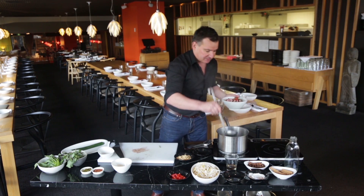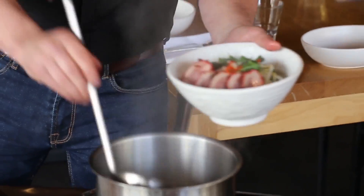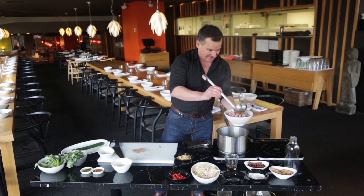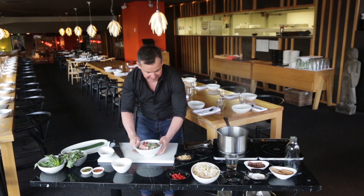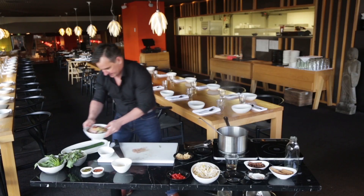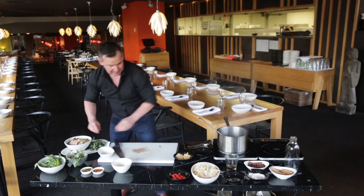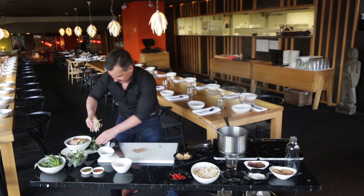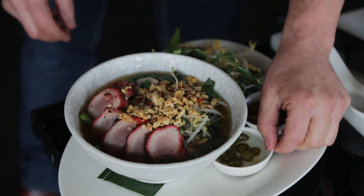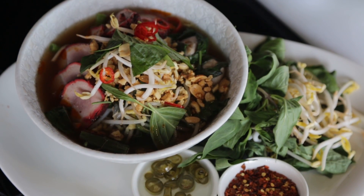Now we're just going to ladle our delicious broth on top of these fantastic ingredients. Look at that — looks amazing. Makes me think of being in Thailand, which I will be later on this afternoon. Topped with some peanuts. Some extra Thai basil on the side, some extra bean shoots, some chilli vinegar, and some chilli flakes. And there you have it — a fantastic, simple Thai pork noodle soup.